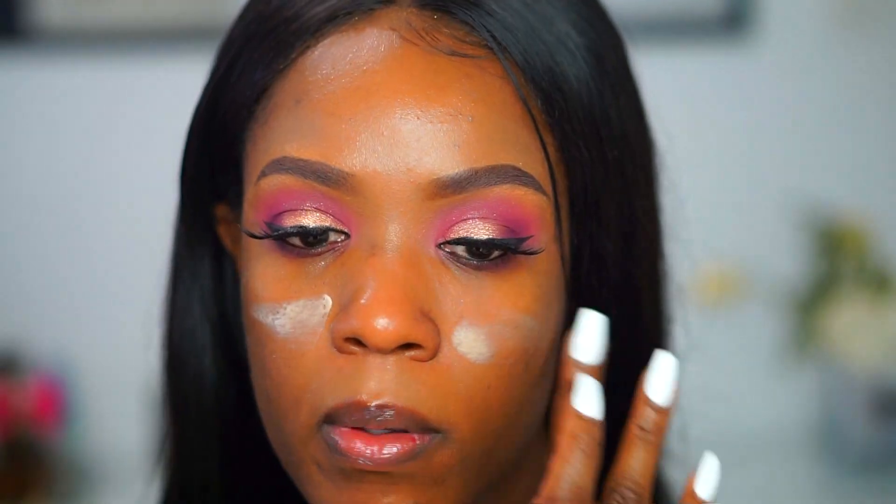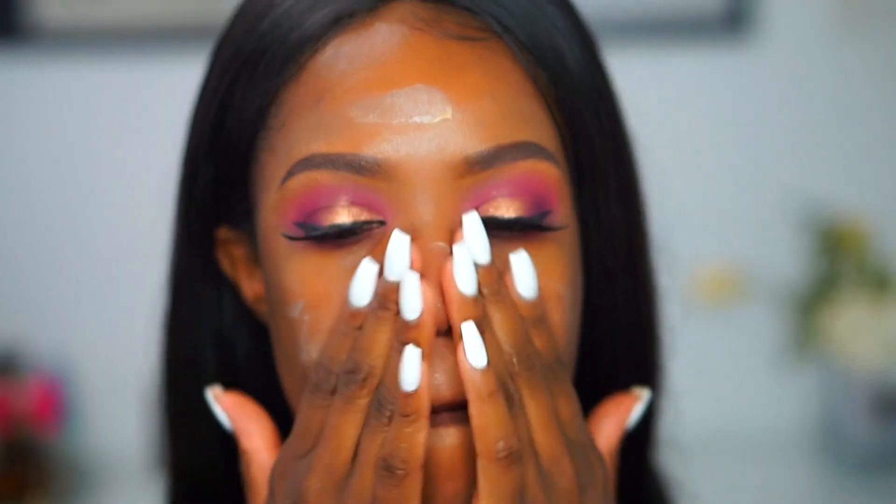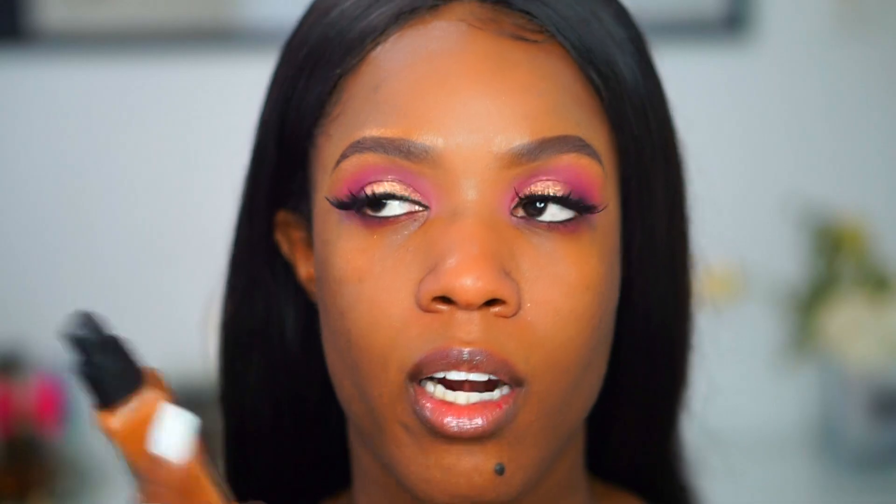To prime my face I'm going to be using my Benefit professional primer — you guys know I love this primer — so I'm just going to go in with some of that on my face. What I also like about this foundation, and a lot of foundations nowadays, is that it has a pump on it, which makes it so easy and convenient.